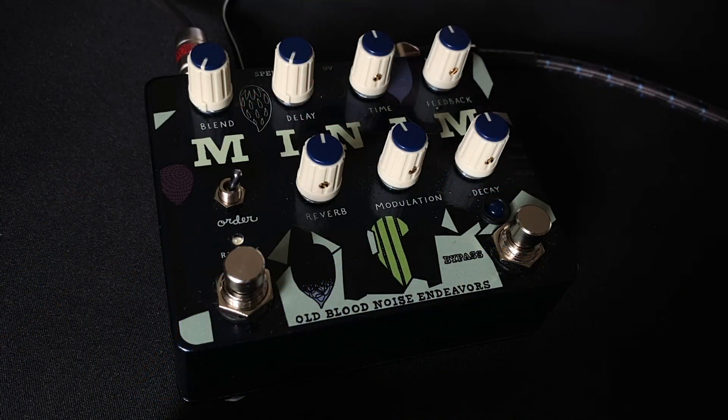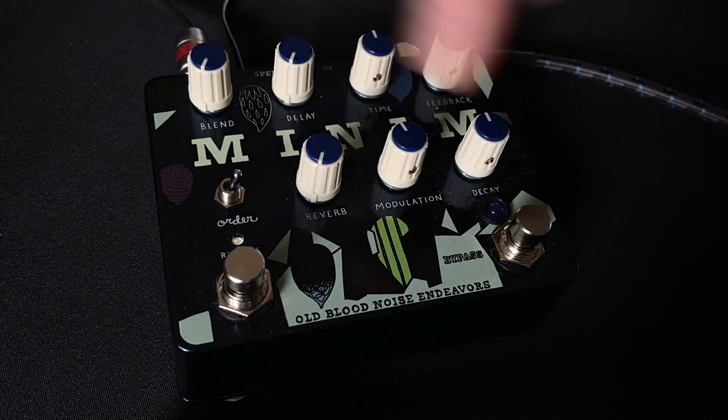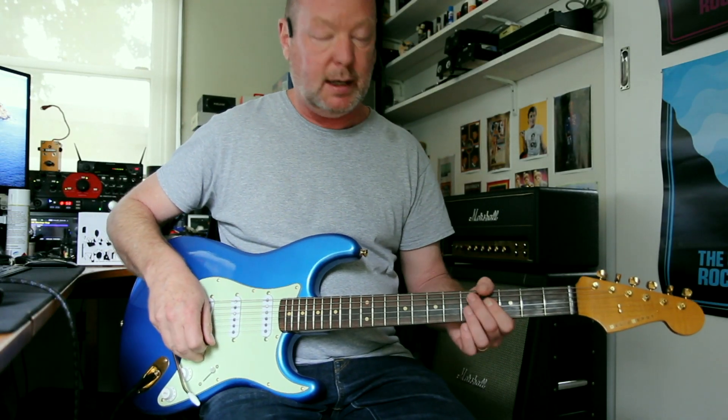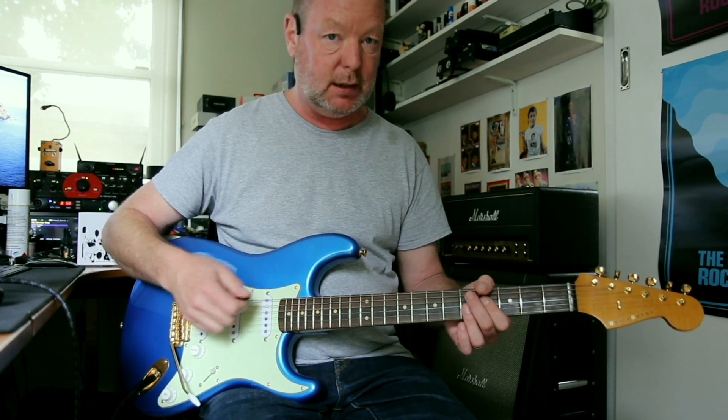Are you confused? Don't worry. Let's first of all turn it off. This is the dry sound from this Relic Depot Stratclone into my XFX AC20 model. Lovely and clean.